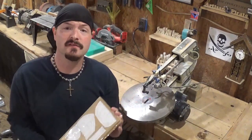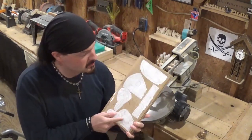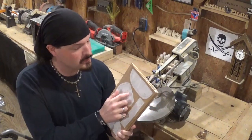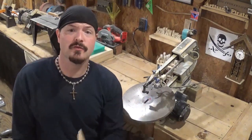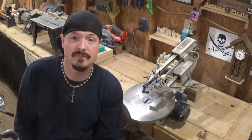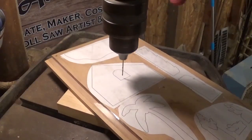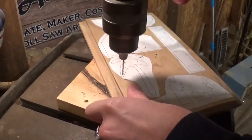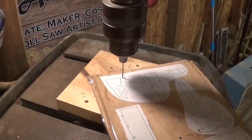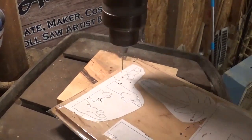The pattern is already attached with clear packing tape, so we're going to drill the few pilot holes we need over on the drill press, come back to the scroll saw and get started. Over on the drill press we'll begin by drilling all of our pilot holes — I'm adding a few more than necessary to do all these stack cutting pieces.